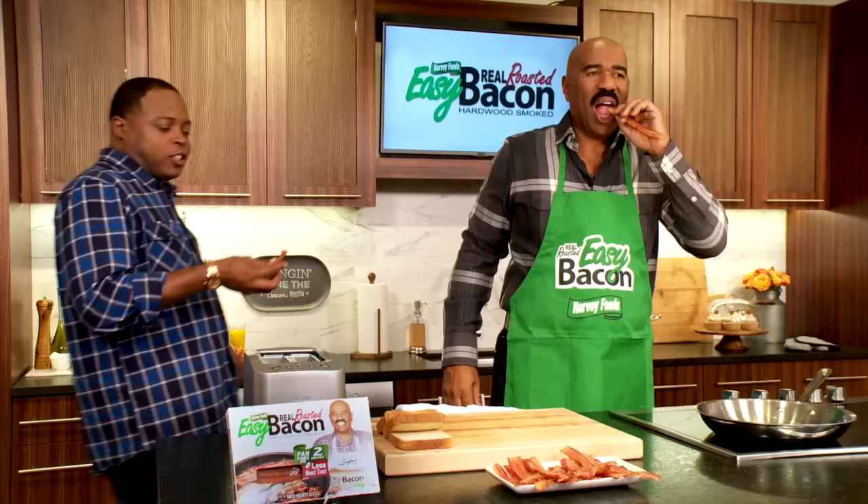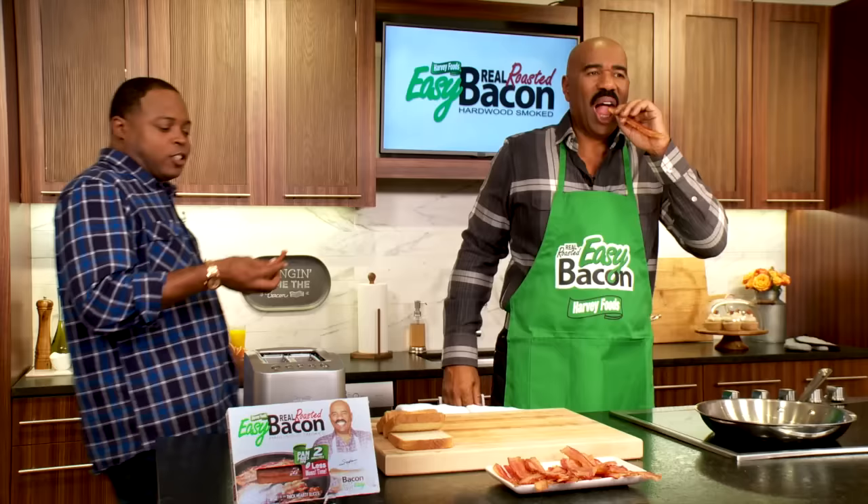I'm doing a commercial to talk to people about all of the recipes that they can use. Junior, while you're here, let me help you sell this bacon. Now, you got about four, five jobs. Look at you, looking tired in the face. You need some help. Look here, let me show you something.